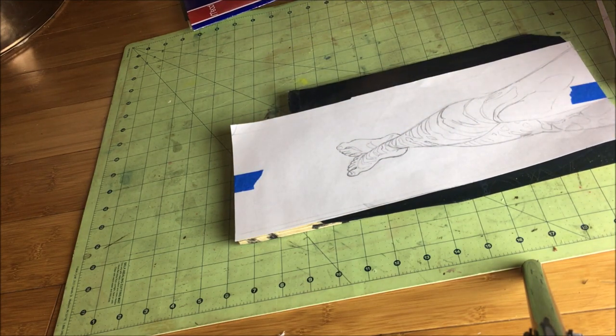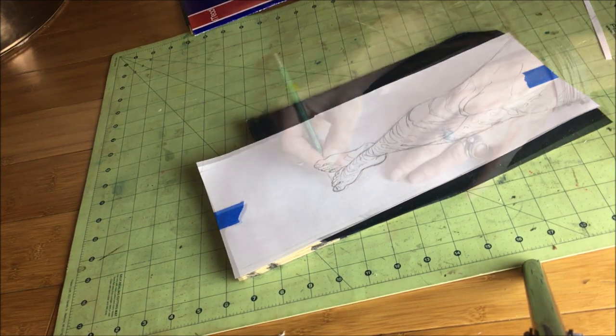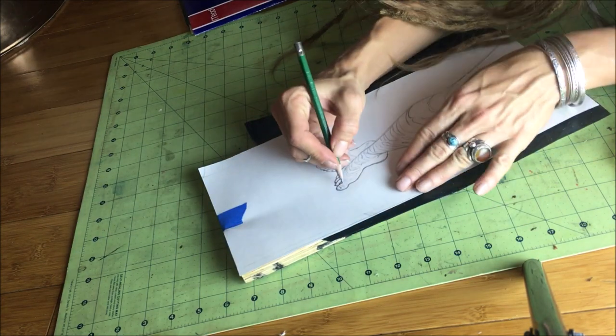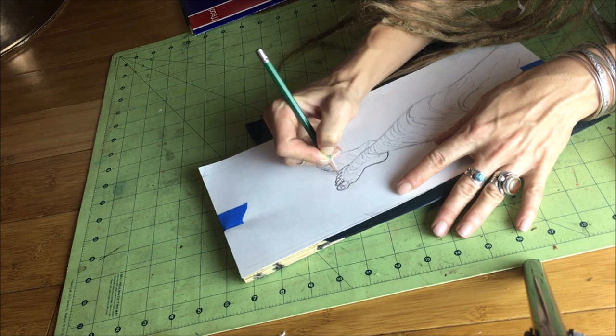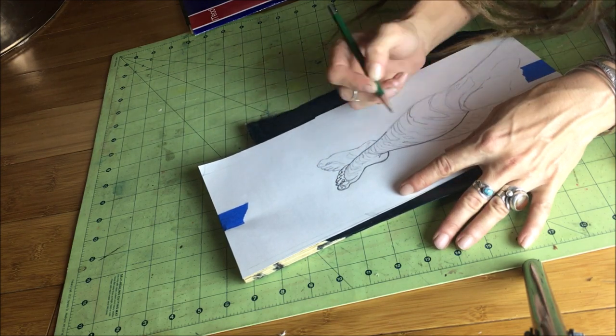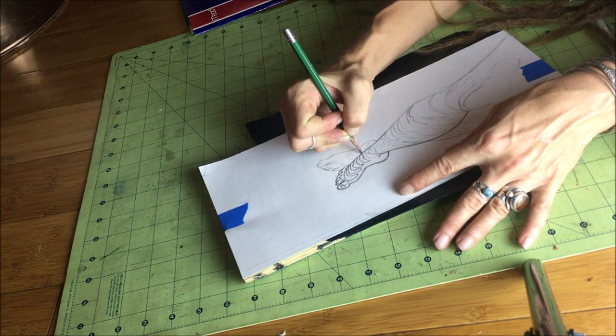Don't worry if you don't have access to this wonderful carbon paper, because all you need to do is — before attaching the piece of paper to your linen surface — just use a piece of charcoal and rub rub rub all over the back of your drawing. Then once you tape it to your board and trace over it with a sharp pencil, the image should come right through the soot on the other side.